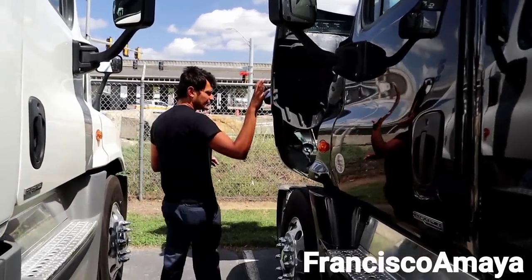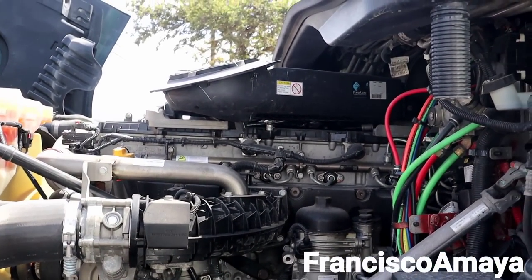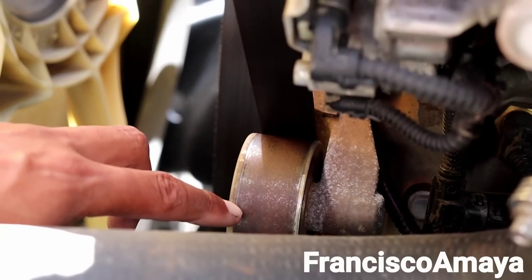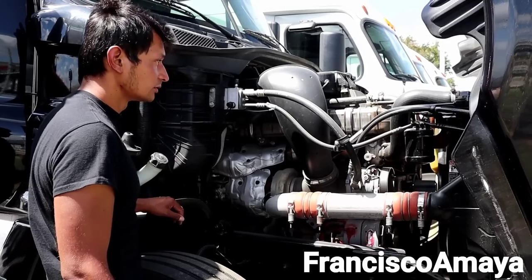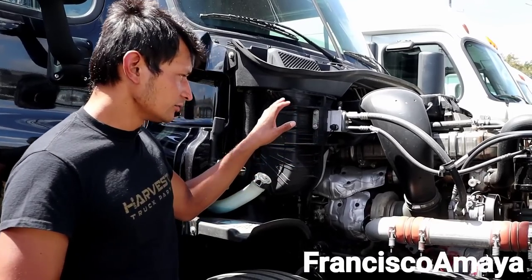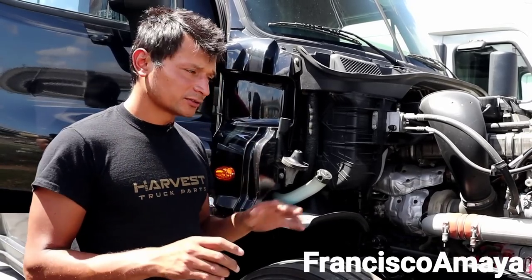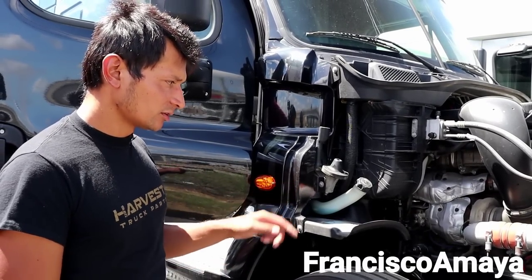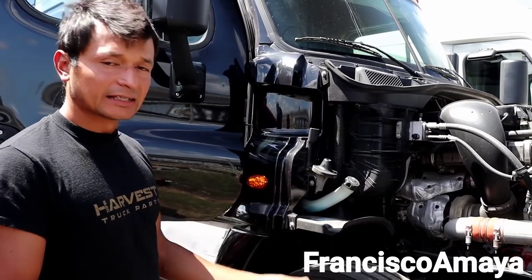The engine area looks fine — no leaks, it looks super dry, which is good. See this pulley over here is all rusty, so this truck has been sitting for a while, but it looks clean. The engine and transmission are the most expensive parts of a truck — they can cost as much as the truck itself. So I'm going to warm up the engine for about 15 minutes and then start a regen test.